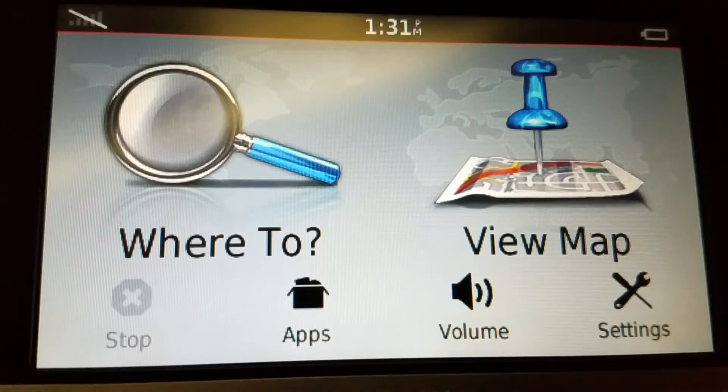How to adjust map zoom settings. This is a Garmin Nuvi 2597 LMT.